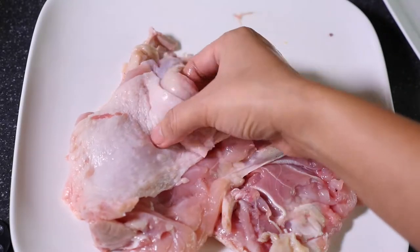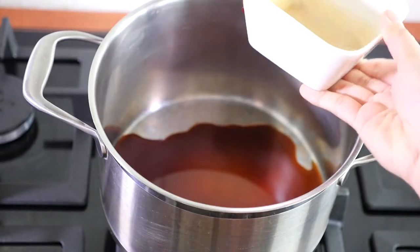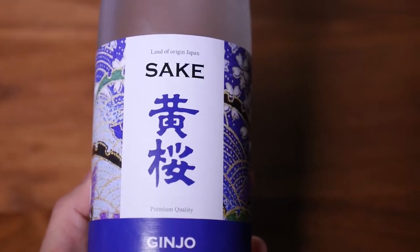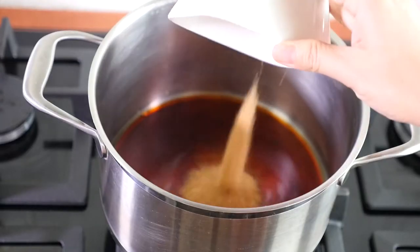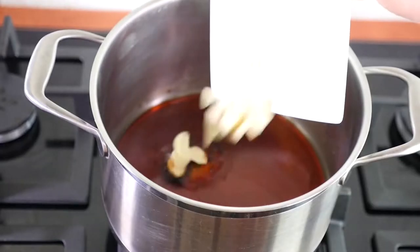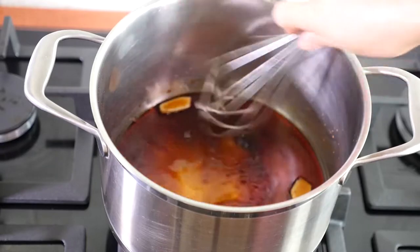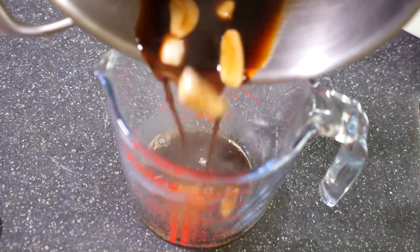Into a pan, add soy sauce, sake — you can buy this at the Asian store or at the alcohol section of the grocery store — brown sugar, honey, a slice of garlic and ginger. Turn on the fire and whisk until warm, then transfer into a bowl.